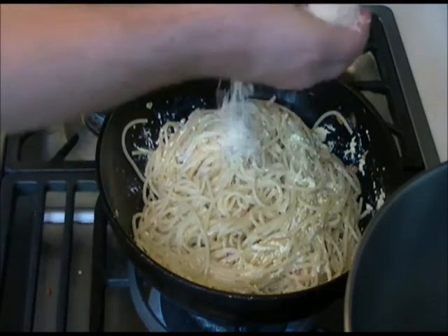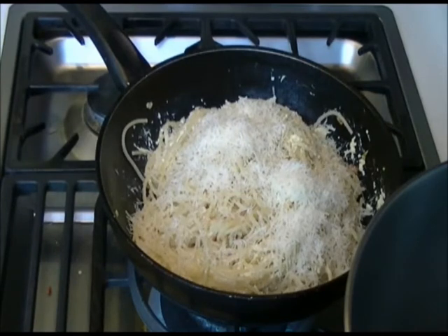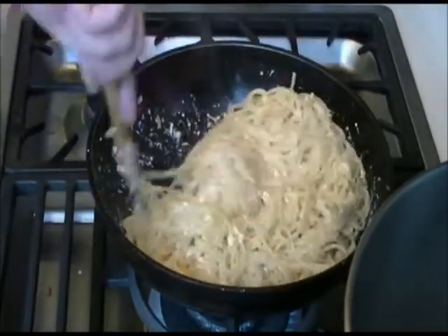He's adding lots of that parmesan cheese — it's going to go all gooey and delicious. You know when it's cooked because the egg will have gone almost like scrambled egg and there's no liquid left in the pan.